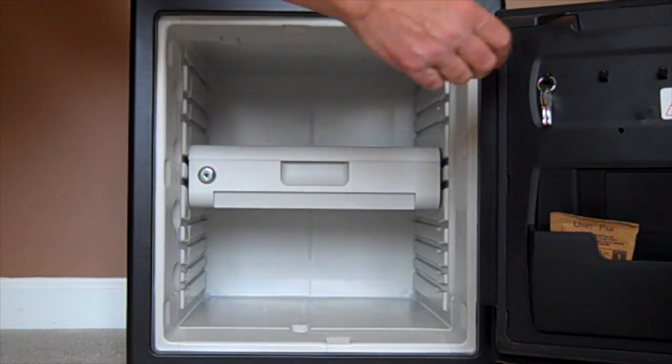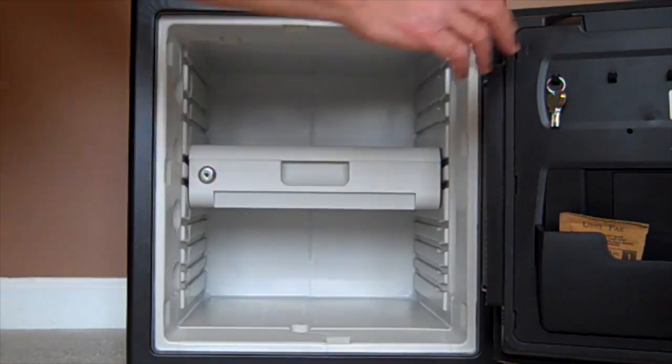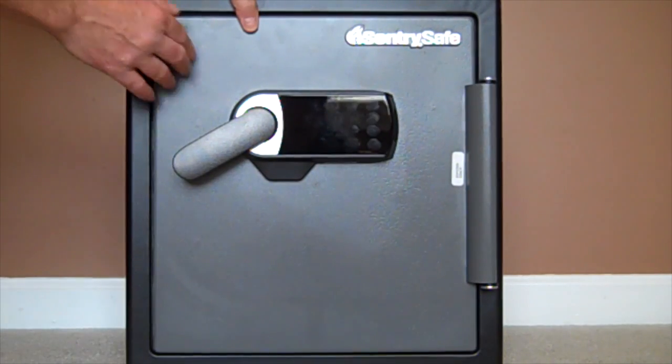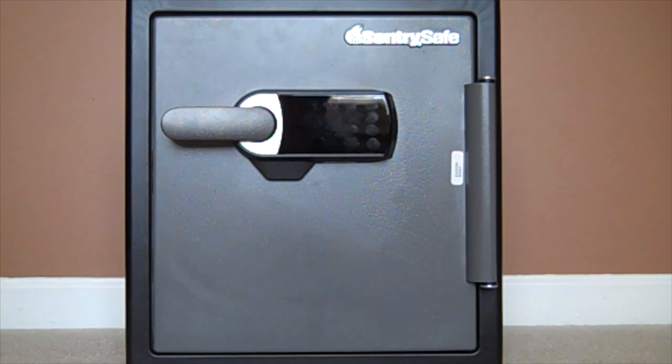The safe is totally programmable with different features. It comes with a factory code, you can program in a user code and a secondary code. You can also program the alarm length and the sensitivity. We have it at the most sensitive — 0 is least sensitive, 5 is most sensitive.